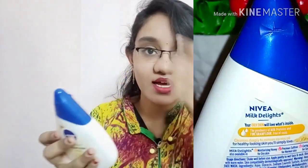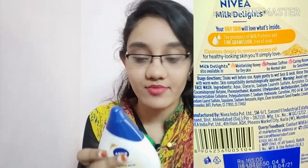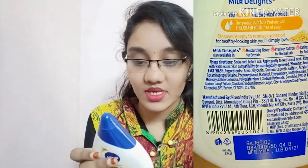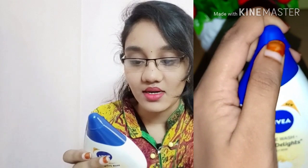So looking at the product description, for oily skin there is the gram flour variant. For dry skin there is a honey variant, a separate variant. For normal skin there is kumkuma poo. And for sensitive skin there is rose water. So for each skin type there is a different face wash.